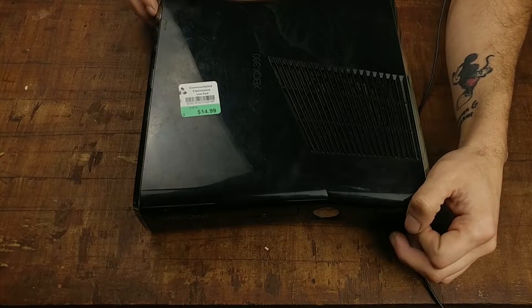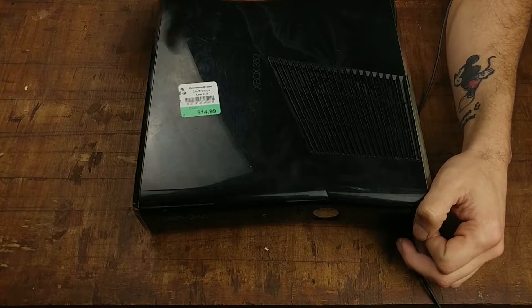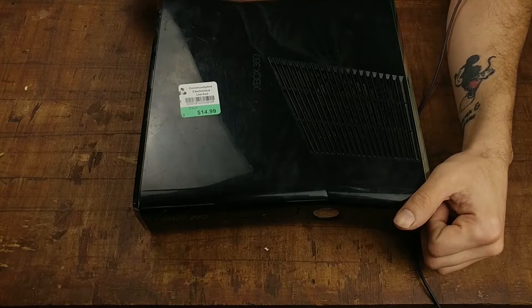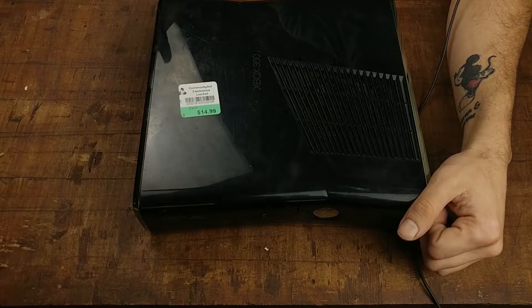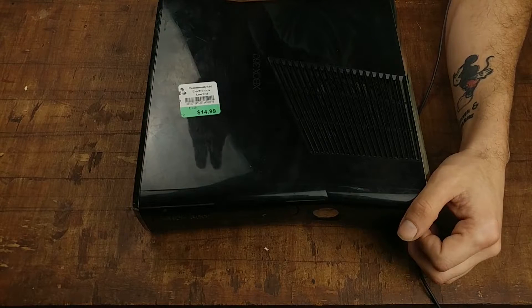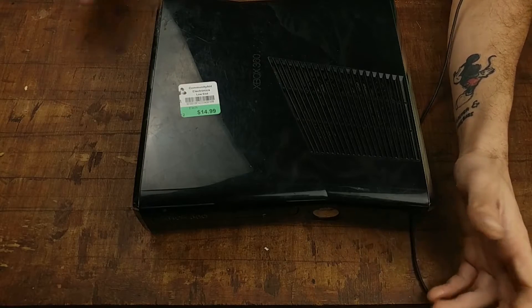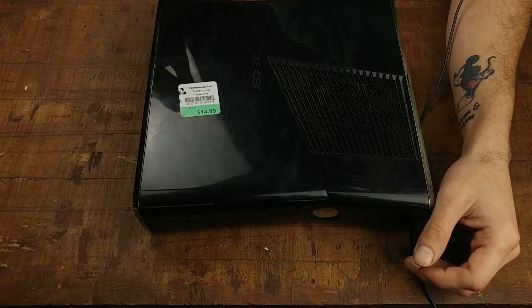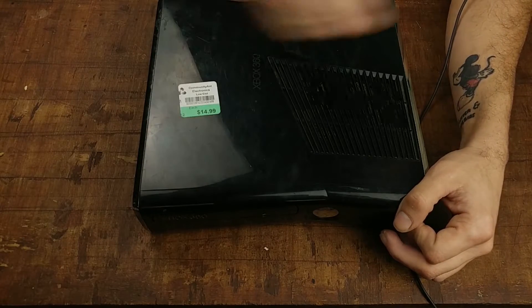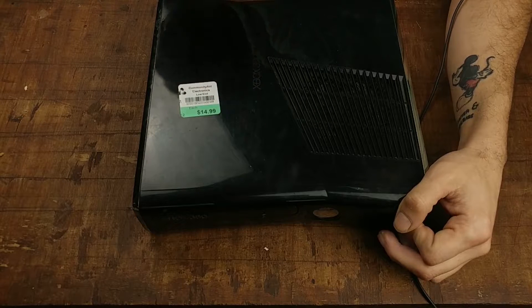Hi guys, welcome back to the WiiDean channel. I said that instead of welcoming you back to a specific segment because I don't know entirely which segment I'm going to put this video on - whether it's Reviews By This Guy or WiiDIY. Either way, this is an Xbox 360 slim version that I picked up from Community Aid thrift store in Harrisburg, Pennsylvania. I got it for $15. Without any more babbling, let's plug it in, see if it works, and test a game.